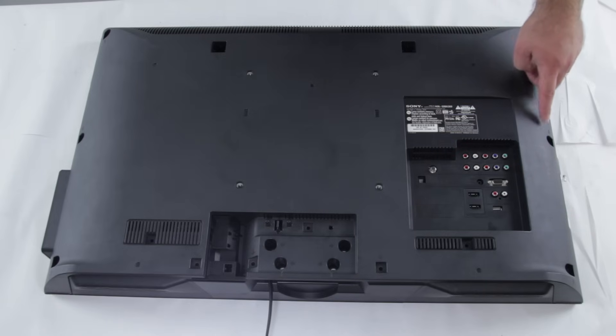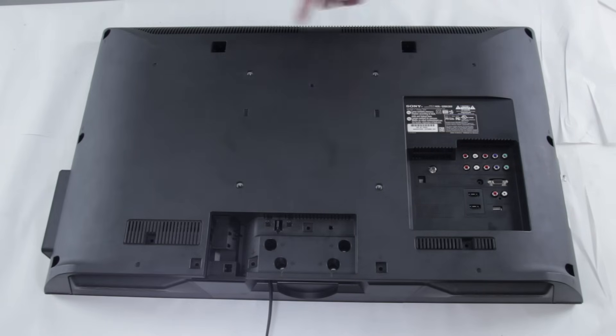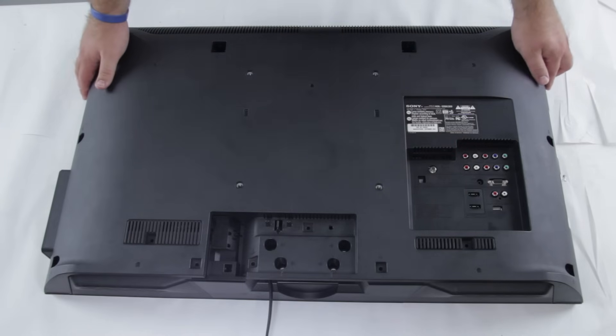Next you'll want to take out the screws in the TV that are holding the back cover on. Every back cover of a TV is different, but most are held in by screws and can be easily removed. We've removed all the screws here on the back of the TV, and now we're just going to remove this back panel.